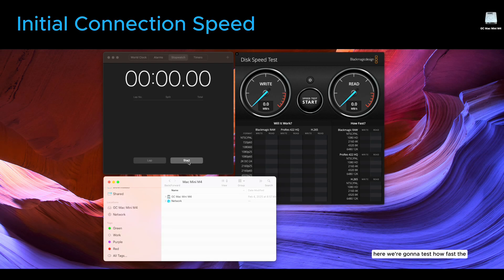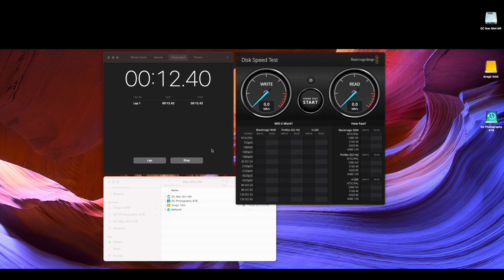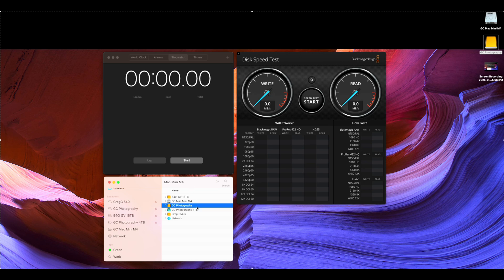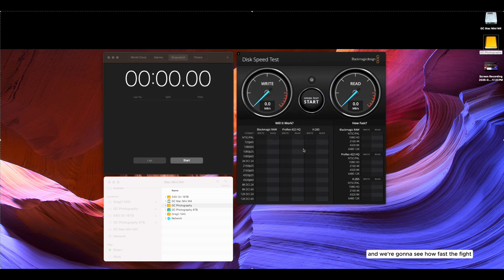Testing how fast the Mac Mini will recognize the hard drives inside the Orico 4-bay enclosure. It's already recognized two hard drives — the yellow one on top is an SSD, the green Time Machine one is a platter hard drive. It recognized them pretty quickly. Waiting on two more — there's the 10-terabyte drive, and now the 16-terabyte. It took about 25 seconds to boot up and be fully recognized by the Mac Mini. Now we'll run some speed tests on that 10-terabyte platter drive.